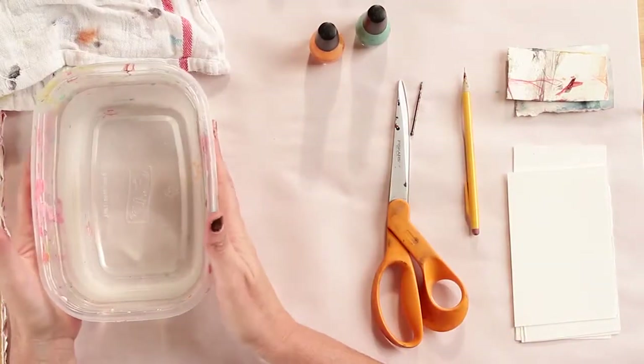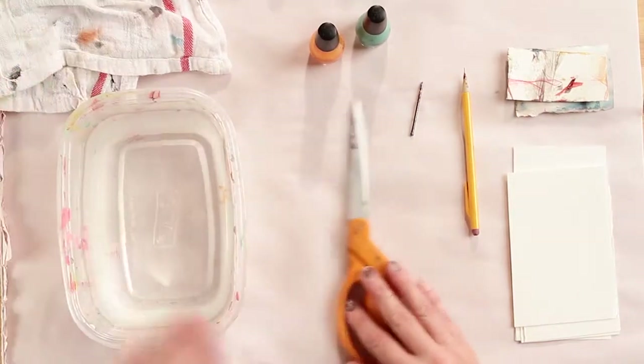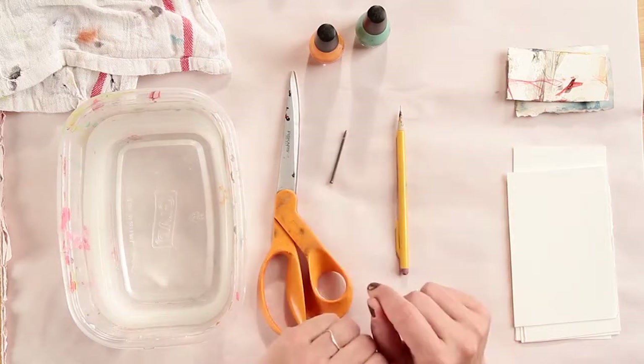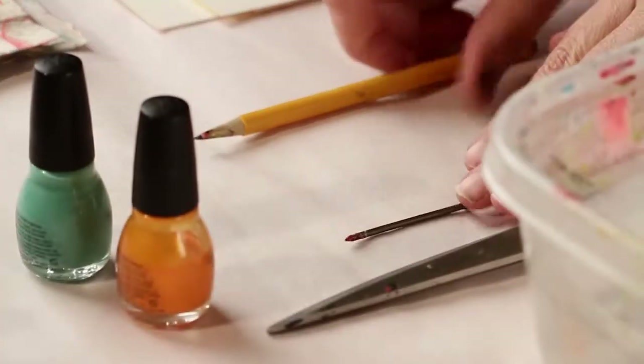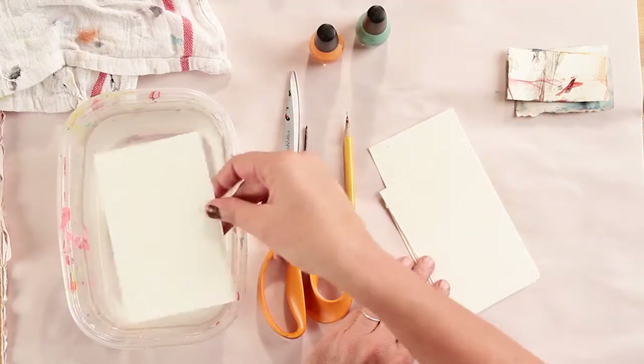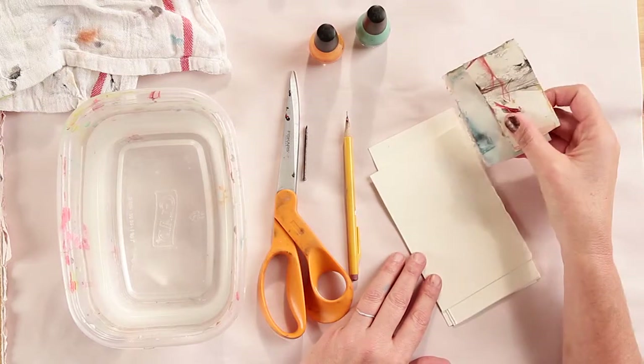You'll need a tub — a small tub filled with water — a rag, possibly some scissors, some sharp things such as a needle or a nail (I like to use my mechanical pencil), some paper cut to size so that it will fit nicely in your tub, and some scrap pieces of paper.